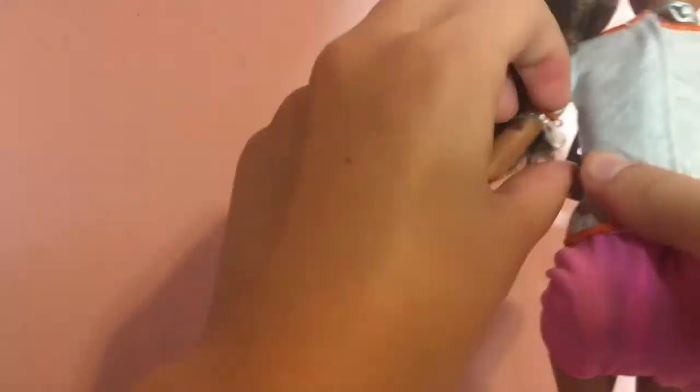I took the tape off, but they were still difficult to get out of the packaging. It was a whole struggle — my tired hands and tired mind just could not deal with it.